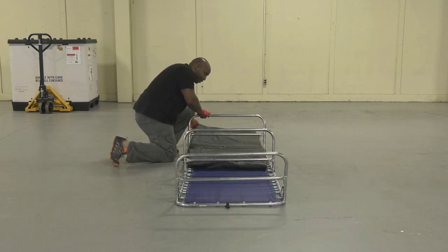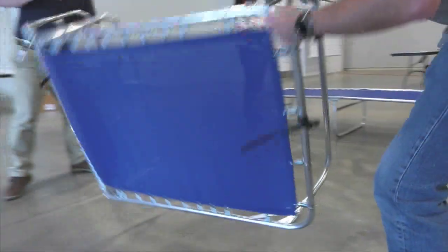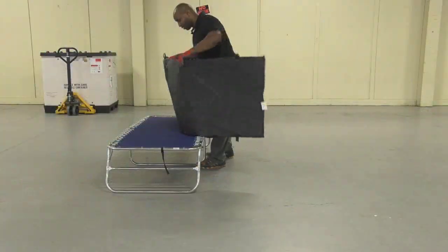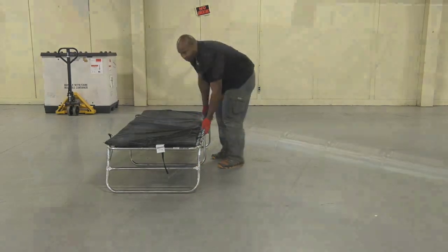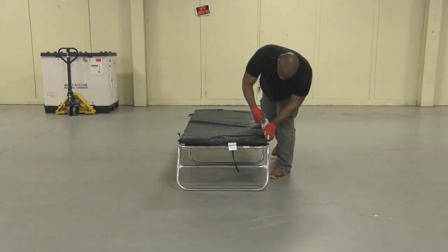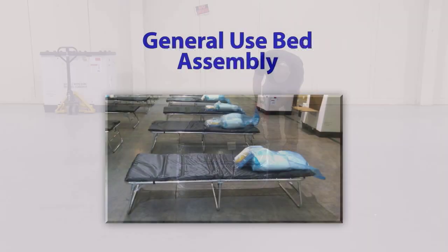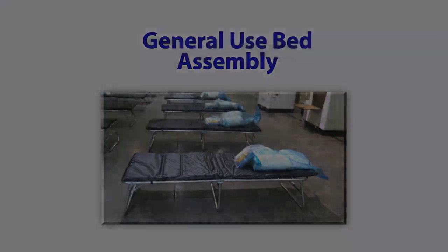Remove the mattress by sliding it out from underneath the bed frame. Now turn the bed over and place the mattress onto the bed frame. Use the four Velcro fasteners located at each end of the mattress to secure the mattress to the bed frame.